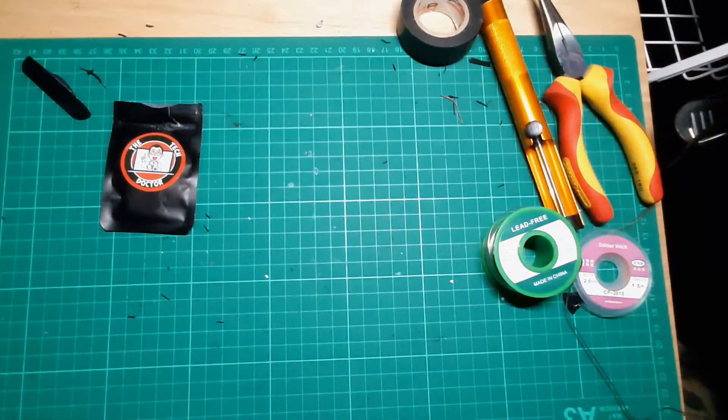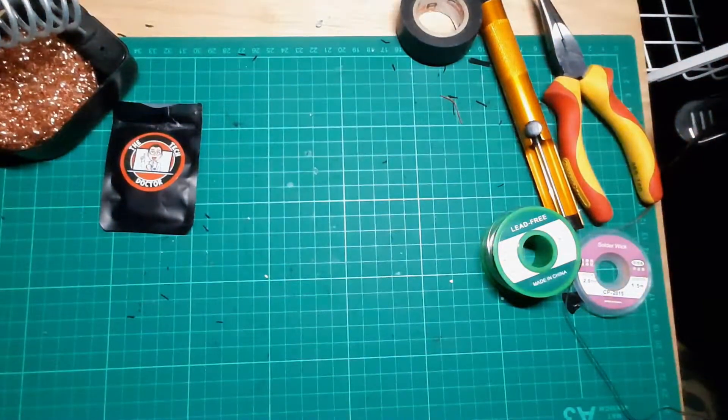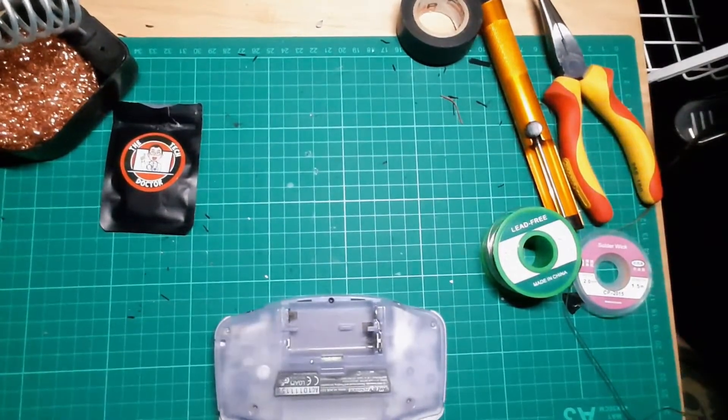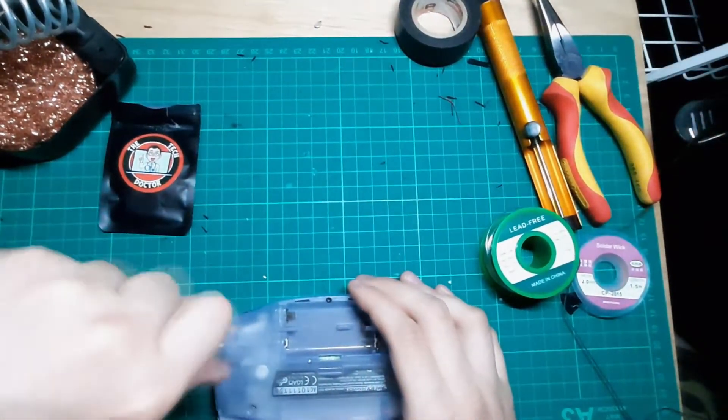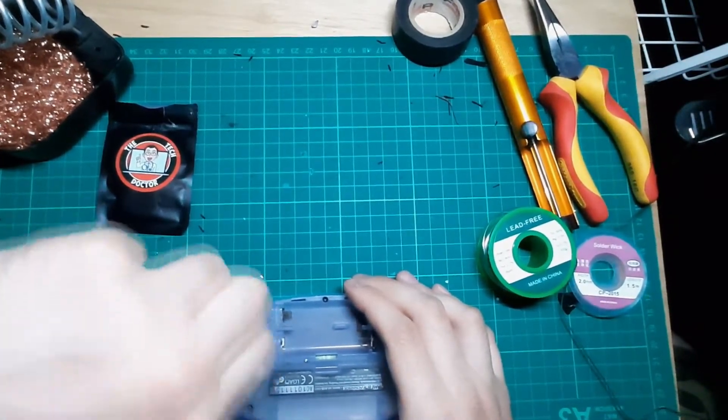So what's actually wrong with it? The first thing I'm going to do is try and solder on a new speaker. So here's what I'm going to do: remove the batteries and chuck it to one side, get the tri-wing screwdriver, and we're just going to take this thing apart.